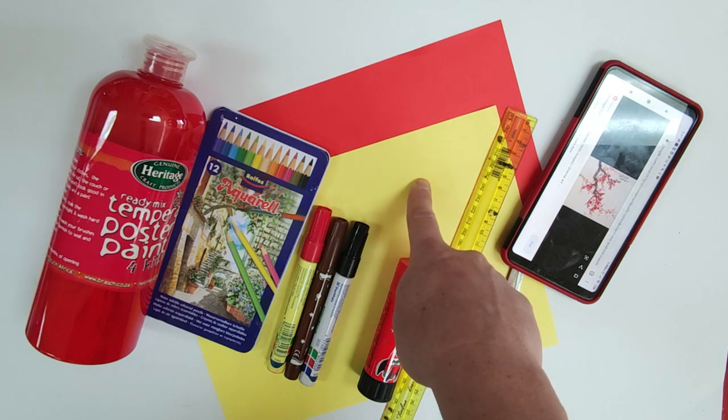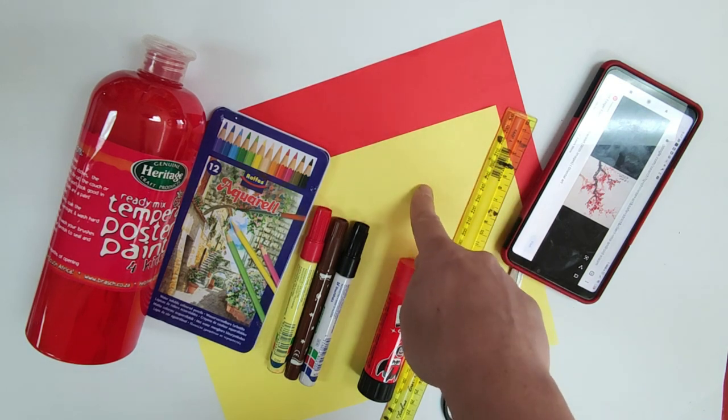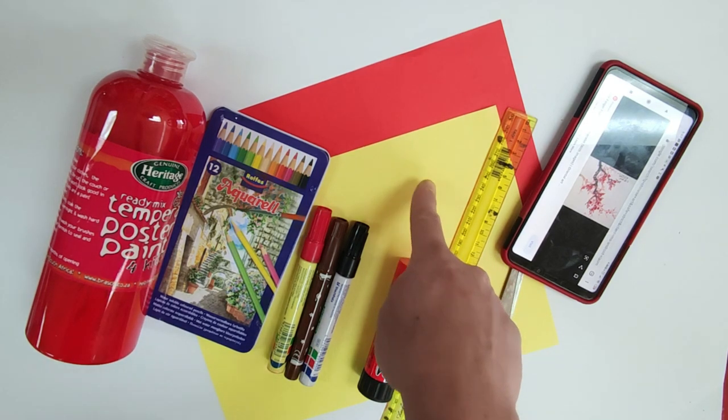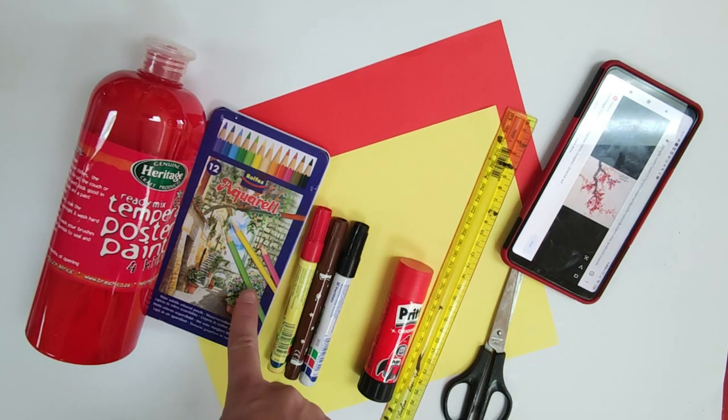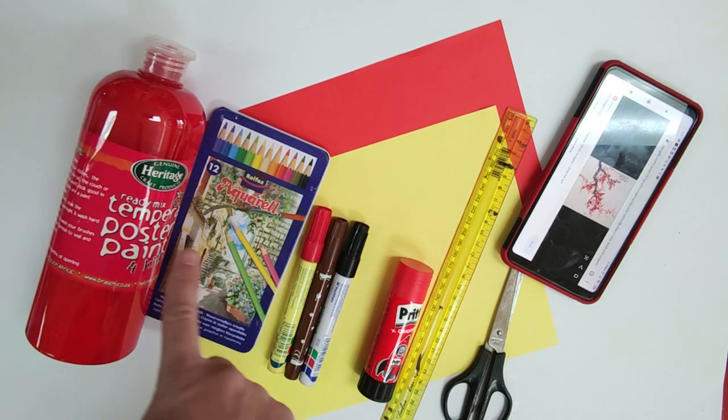They don't have to be separate colors, but in this project I'm going to use the red as my backing paper and the yellow as my lantern. If you don't have colored paper, you can use two pieces of white A4. For color, I'm either going to use markers, colored pencils, or paint — you can choose between the three.